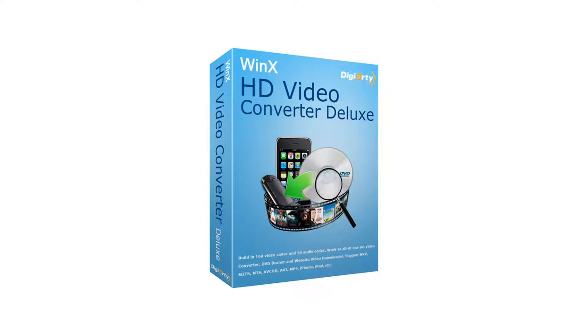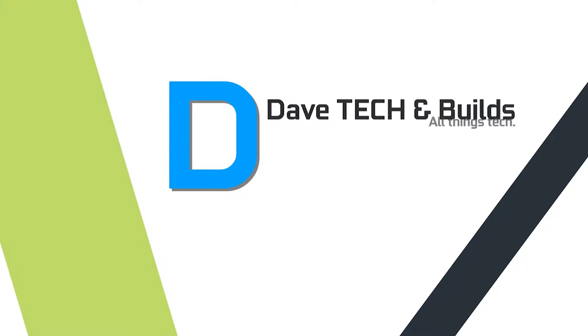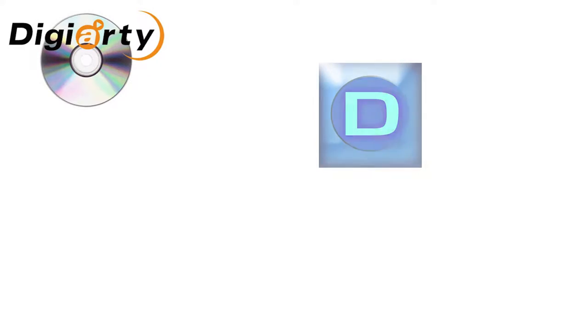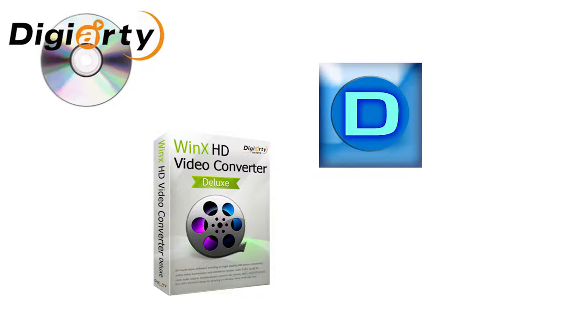Hey guys, my name is David and welcome to a review of WinX HD Video Converter Deluxe from Digiarty. Digiarty actually approached me asking me to do a review of their WinX HD Video Converter Deluxe.